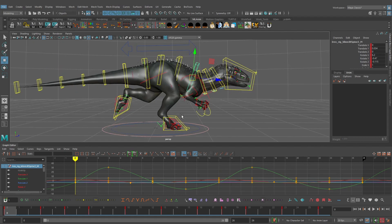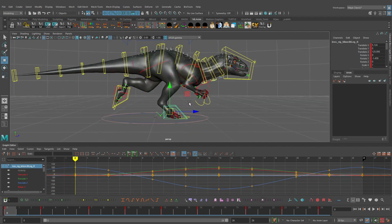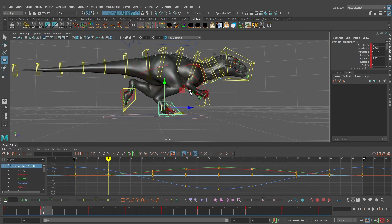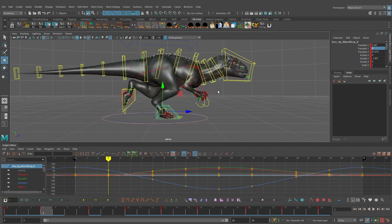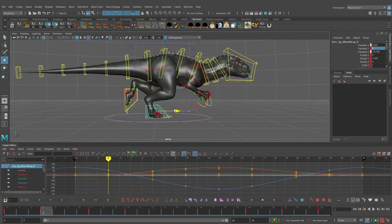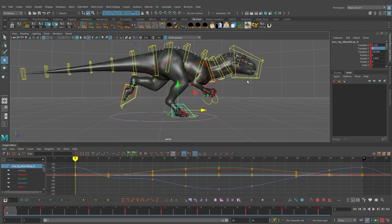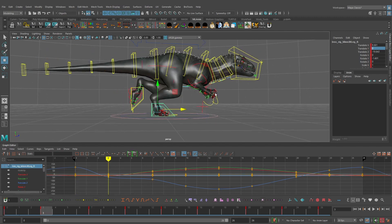Let's pause the animation and focus on the right foot. Jumping forward to frame 3, I want to lock the foot back on the floor — the character's weight is completely on the right foot at this point, so we're going to zero out the translate Y. I'm also going to drag the foot back to around a value of negative 19 on translate Z, which we can always tweak later.